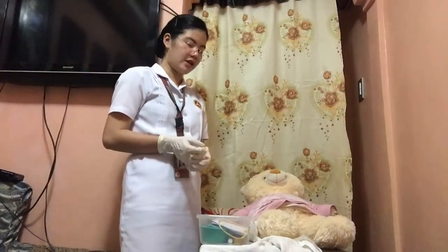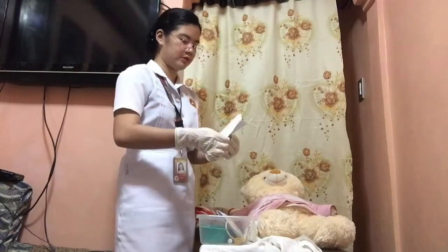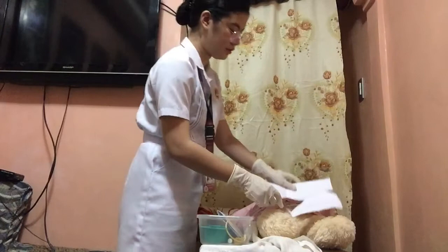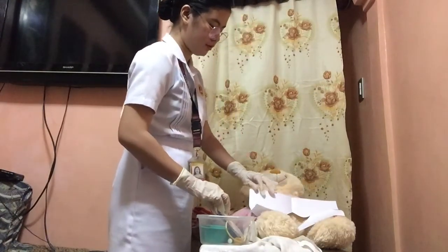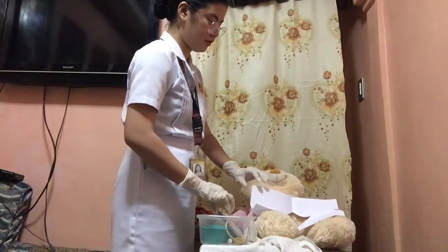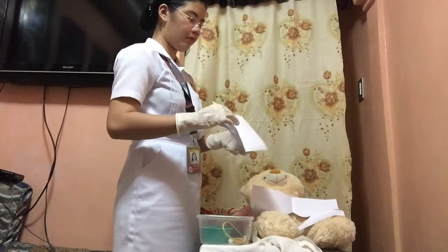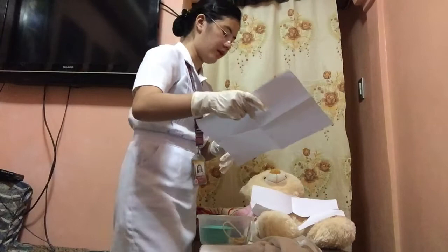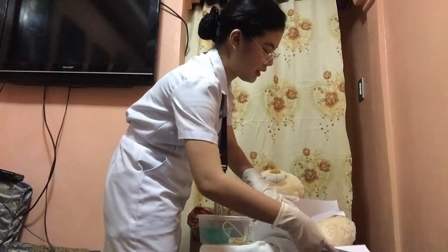And then next, place the fenestrated sterile drape over the perineal area. And then place the drape above the patient's thigh.